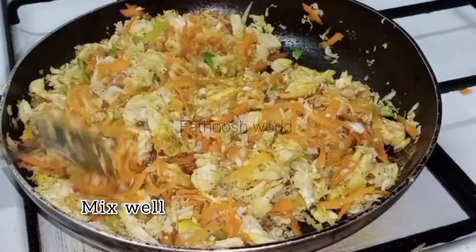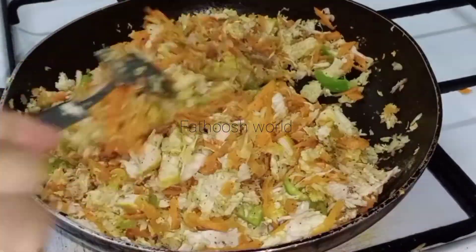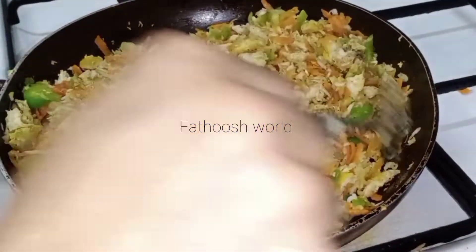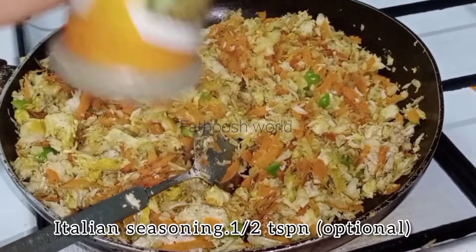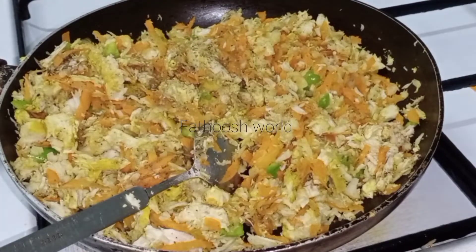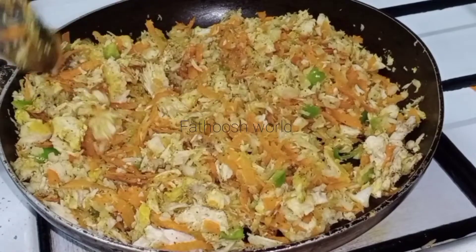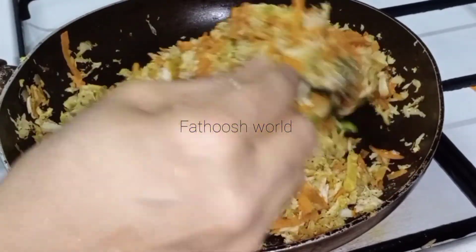Let's mix it so we can mix it with a very good shawarma. Let's mix it together in this bowl. Let's add the Italian seasonings. It's not a teaspoon of salt. Let's add it in the bowl and taste it.